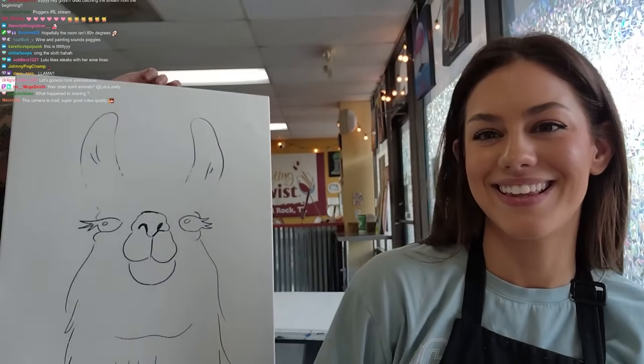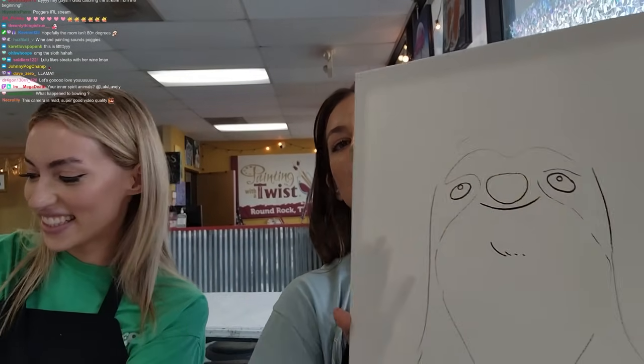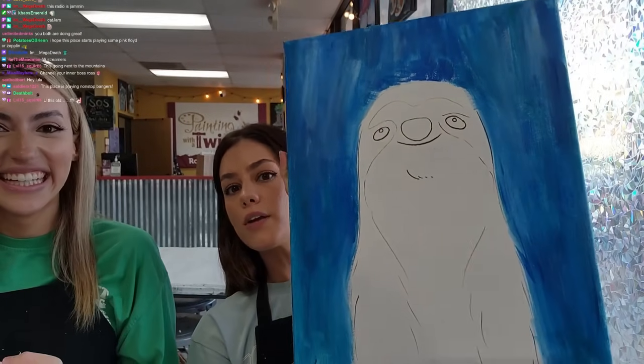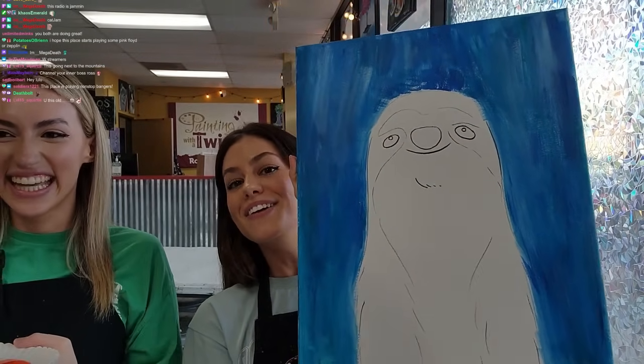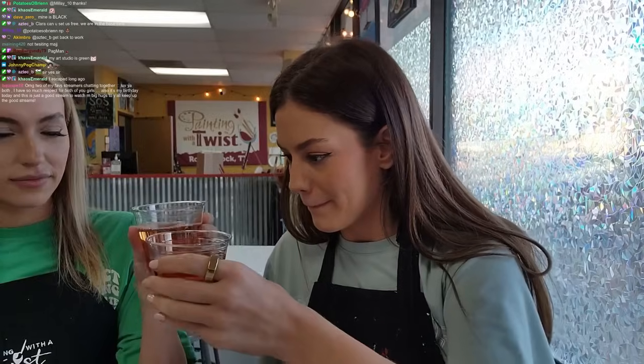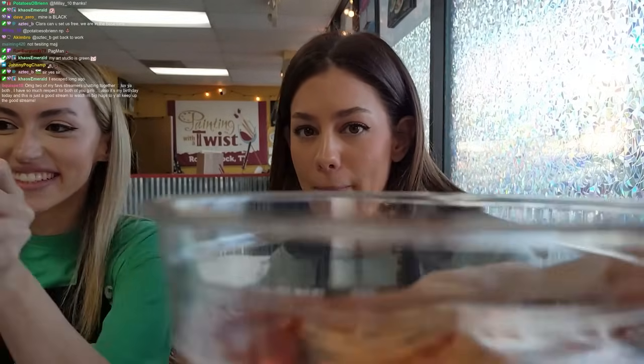Don't drink the paint water. This is what I'm rocking with right now — starting with a little outline. He looks like a nugget! Cheers, chat. I want to knock them over.